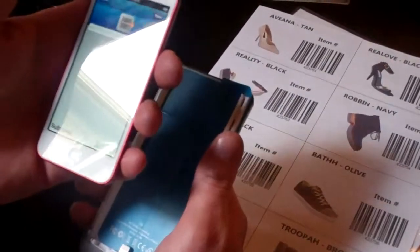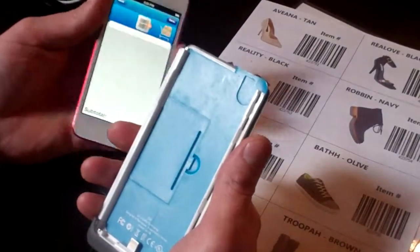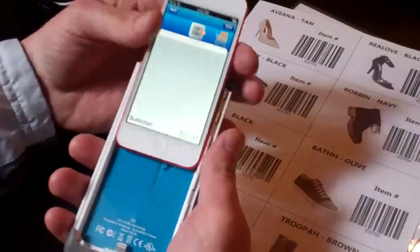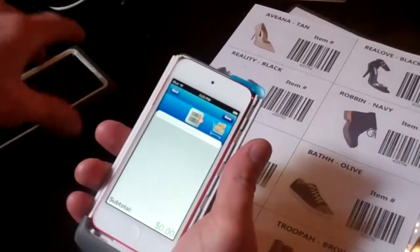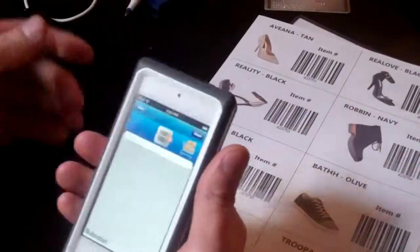This is the Atlas Mobile Point of Sale on an iPod using the Griffin Ollie Sled. You simply take your iPod 5, connect it into the sled with your lightning connector, put your cover over the top, and slide it down.